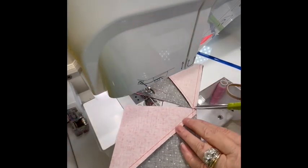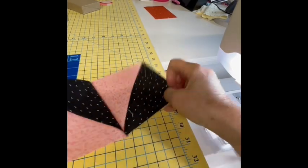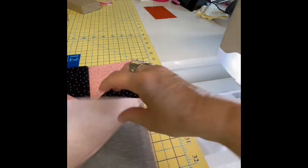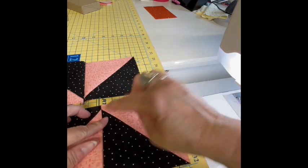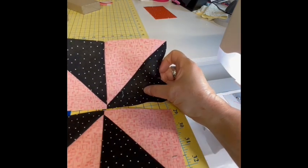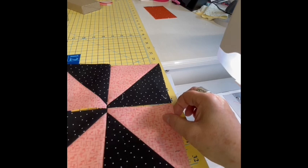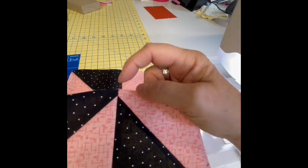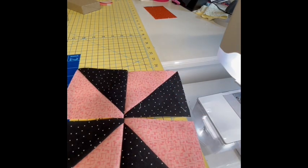I'm all done with that and I'm going to snip these apart. Then what I'm going to do is take this over to my iron and press this half to the dark. When I open this I am going to press it to the dark and see how those points come together nicely when you nest your seams. I will get those all pressed and come back here and show you how to put this together so you don't lose your points from here to here. Let me go to the iron and get those pressed.